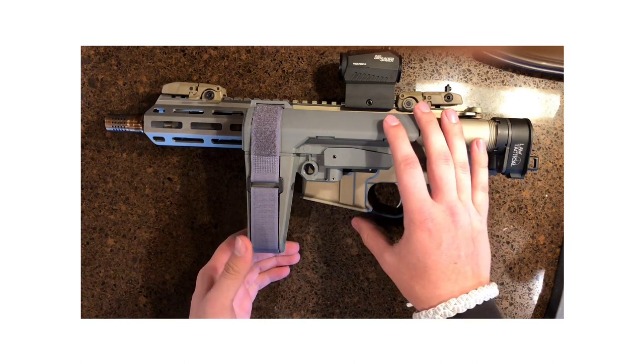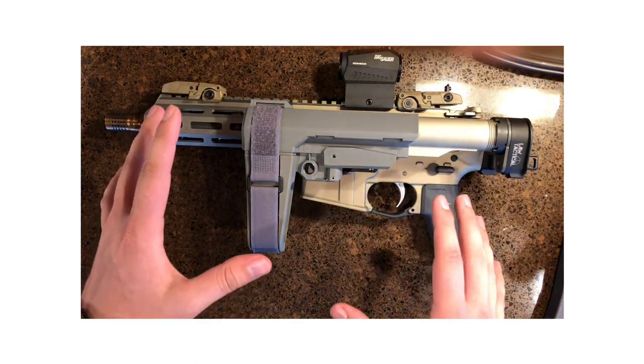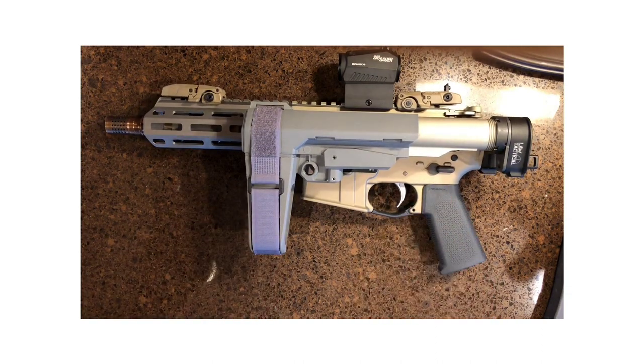What's great about this is, if you're in a state where you can't have a loaded rifle in the truck, this is not a rifle — no matter what people tell you. This is a pistol, because the ATF labeled these braces and these lowers as pistols.